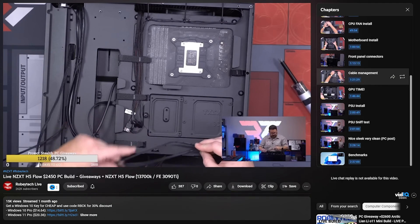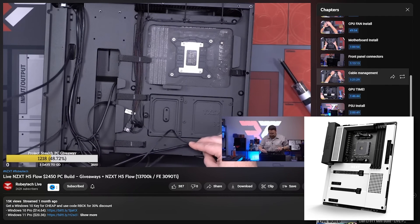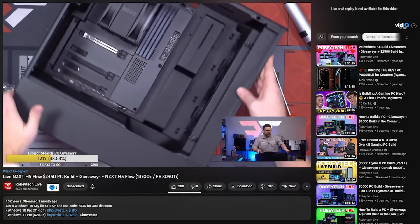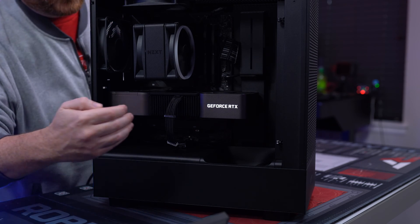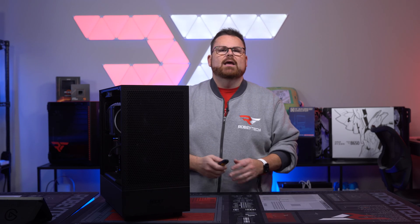What can I say about this case? I have now built in it three times. It's super easy to build and it pairs exceptionally well with the N7 motherboards from NZXT. If you can find a motherboard with a side USB 3.2, that ends up being ideal for this case because this little bar is just high enough off the MOBO to connect it in, and it just looks super clean that way.